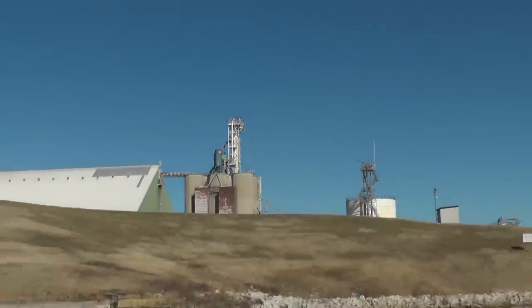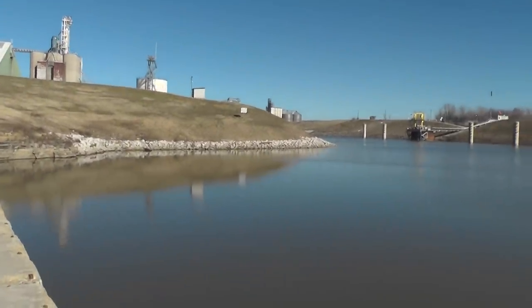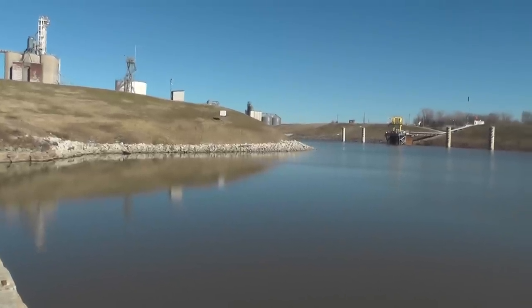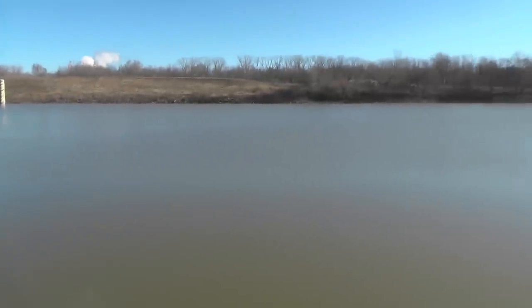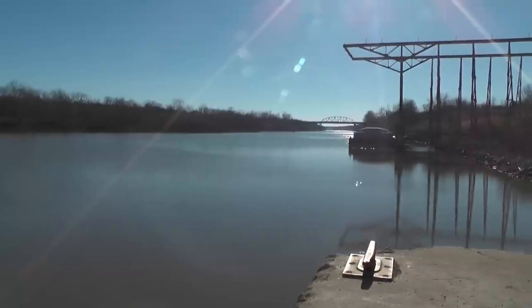There we are — Tulsa, Port of Catoosa, 1,000 miles from New Orleans. We'll set in back in there where the crane is; this water's all backed up from the Verdigris River. And a few miles down there's the Arkansas — that's south, and that's our way out.